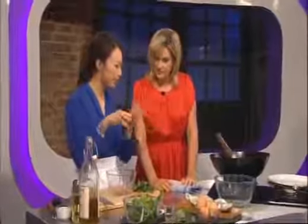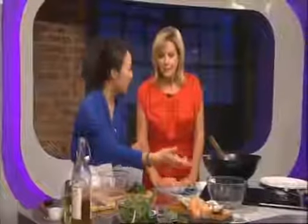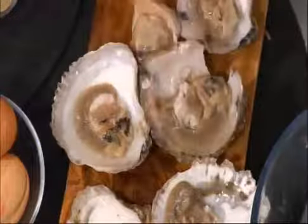I'm going to make you my Taiwanese oyster omelette. This is a Taiwanese street snack dish — it's actually quite a famous dish with regional variations across Southeast Asia. Basically it's an omelette with oysters.